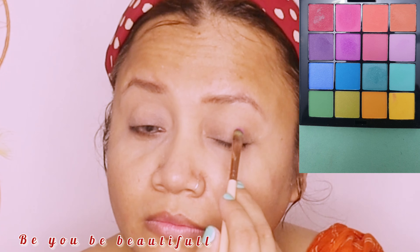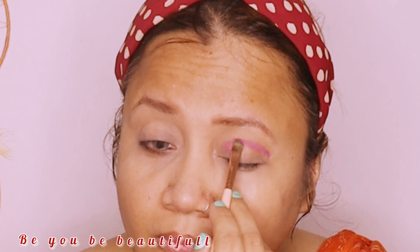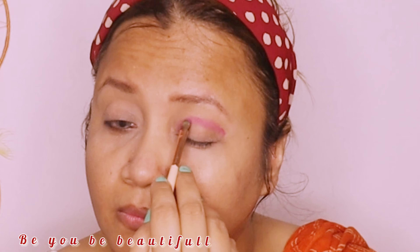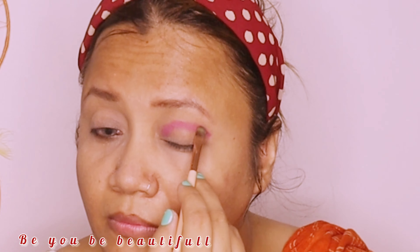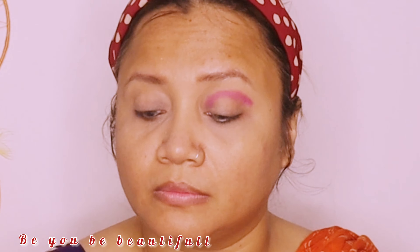From this palette, I have used a shade and placed it to the side. I used another shade — a purple shade — to the crease. Speaking of the crease, use a blending brush and blend it well with blending brushes.